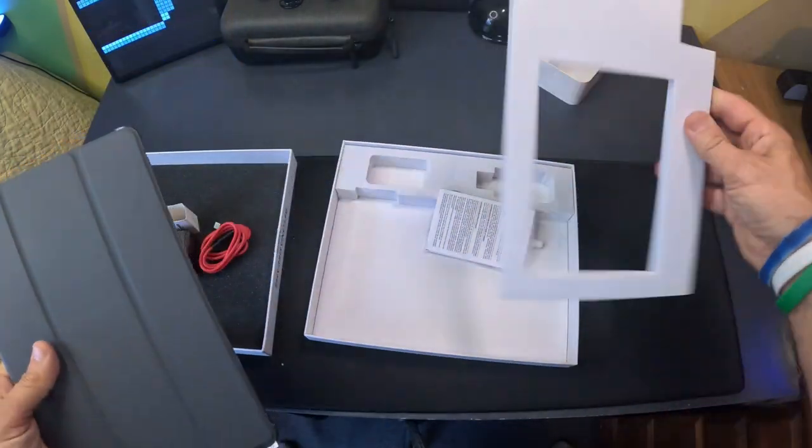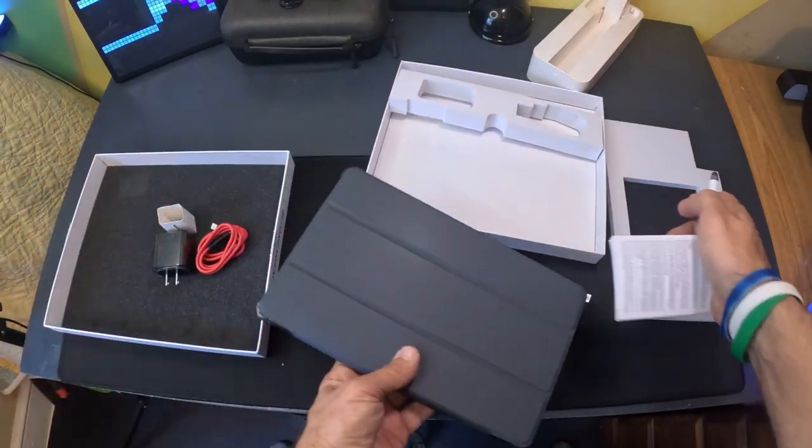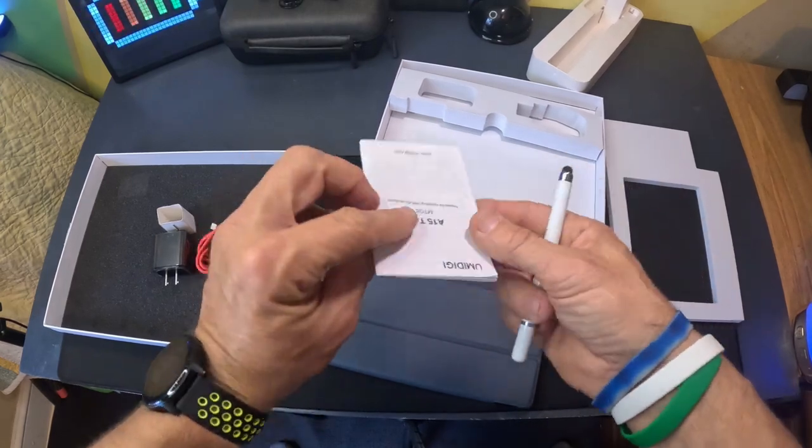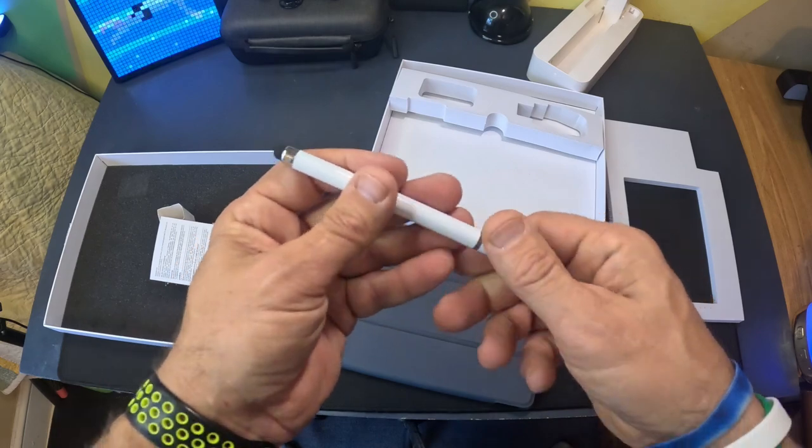You also get a pin for your SD cards or SIM cards, and then the unit itself, which comes nicely packaged. They did a really good job on the packaging — it's pre-cut just how you want it. You also get a set of instructions that goes over a lot on how to use the device.